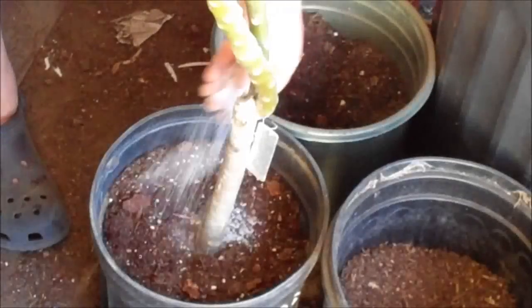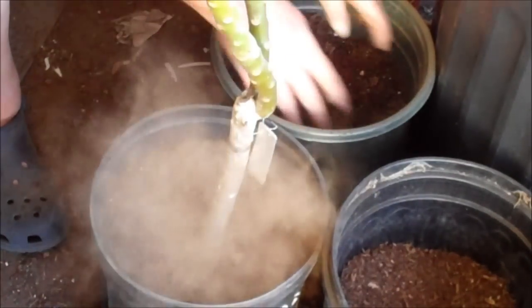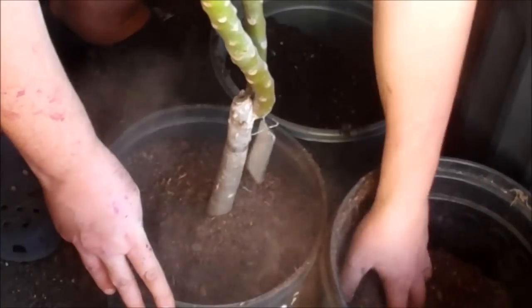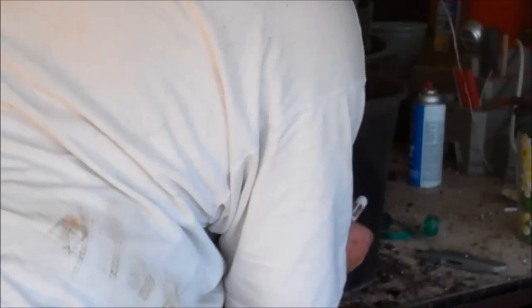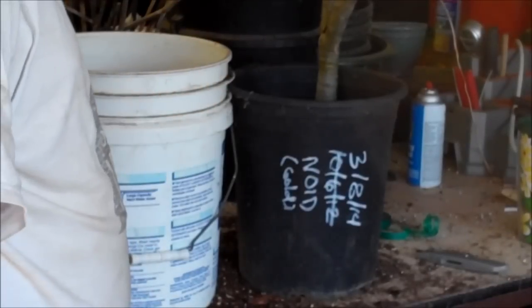Top dress it with sopo mag, some composted horse manure, mulch, or compost — anything to get that soil super rich and healthy and make those roots even happier. Then I like to mark on the pot the date that I've repotted it, while still being able to see the original date of potting as well.